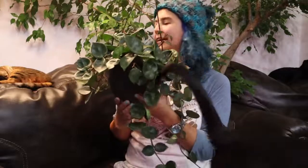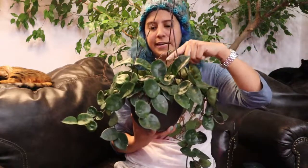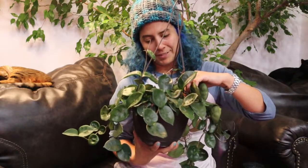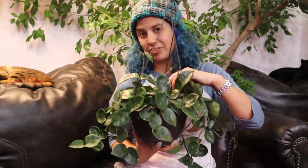And now, since I took those cuttings, there's a ton of new growth. There's this guy sprouting out. There's this new growth here. There's new growth there. And if I look in here — I can't really show you — but there's all these new vines starting to sprout out. So this Hoya is responding so well to being cut. So please do not be afraid to cut your Hoyas.